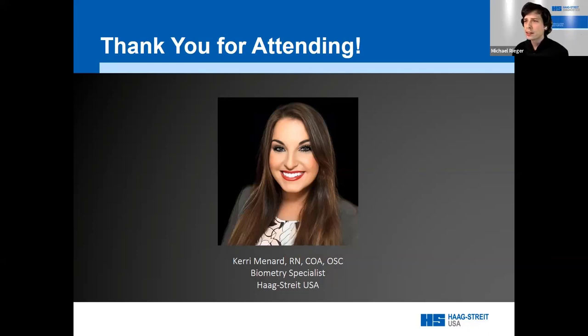Q&A: With denser cataracts, would you propose more than five consecutive measurements? With the LenStar you can take up to six measurements, so taking an additional sixth measurement wouldn't necessarily hurt. However, if measuring in manual mode off-axis, be aware that keratometry measurements could have more variability compared to measuring centrally. Always review your data afterward to ensure keratometry standard deviations are nice and low.